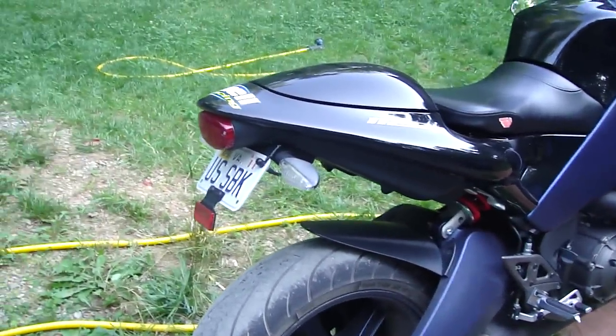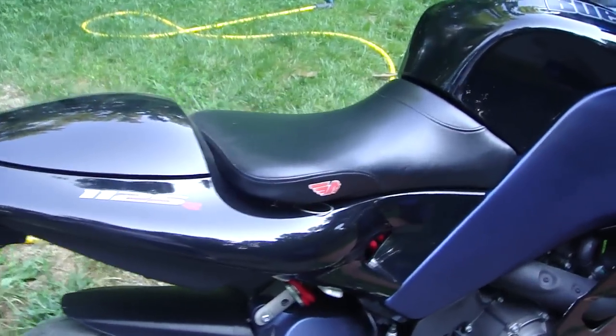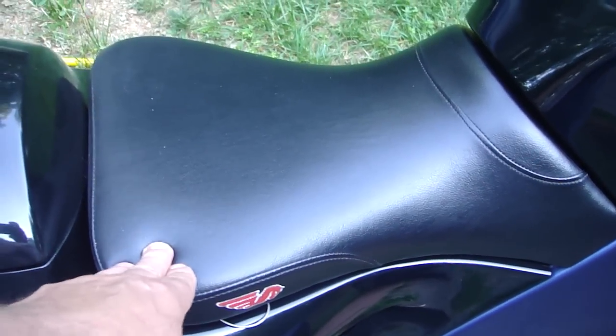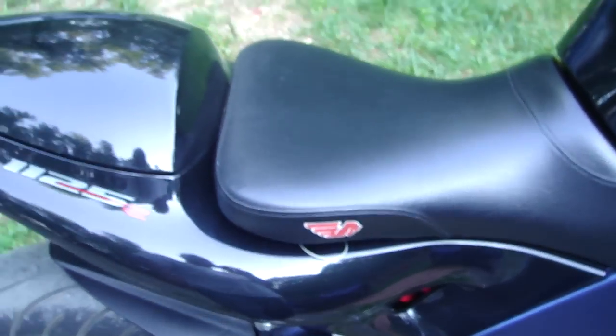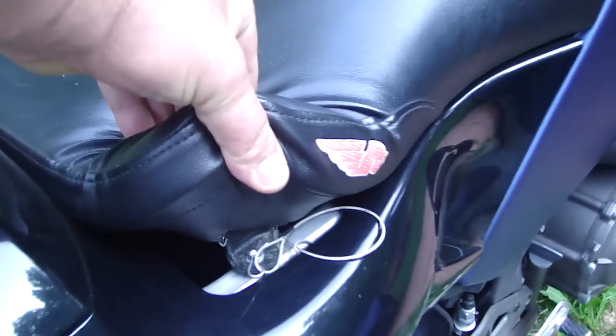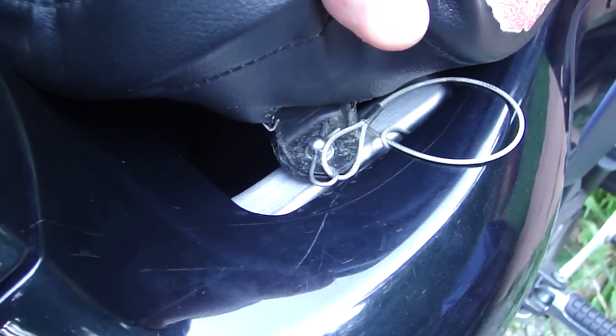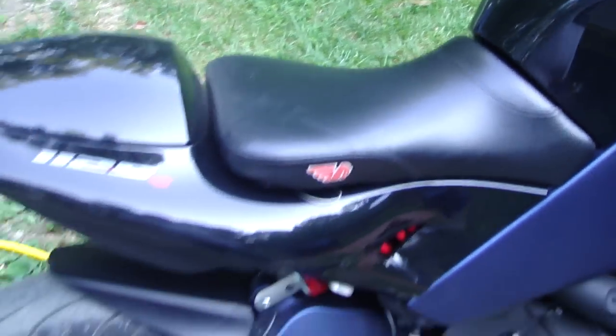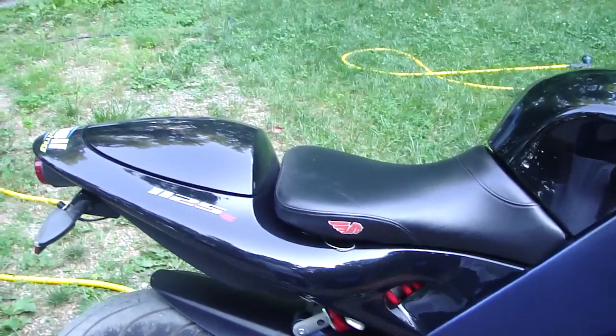That was one of the first things I did, and then I got a thicker saddle because the stock saddle is quite thin — after about 100 miles you'll want to get off and rest. I also got quick release pins from American Sport Bike which make it really easy to take the seat off, which is good if you're doing a lot of tinkering.